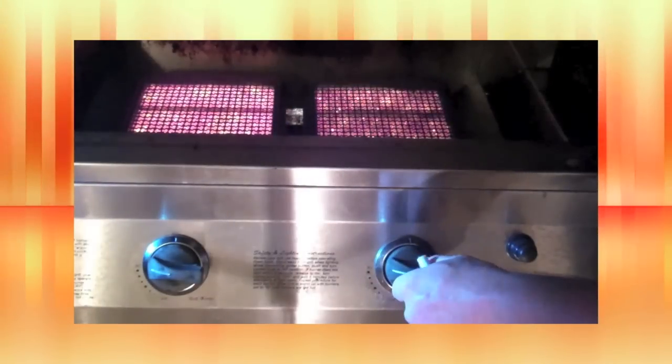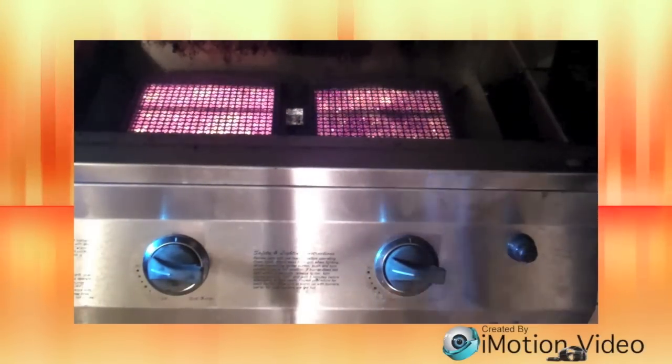The same is true to allow more gas flow. Set the control to low and adjust the ball valve counterclockwise. Notice the flames react with more gas. At the high setting, the valve is feeding more gas.